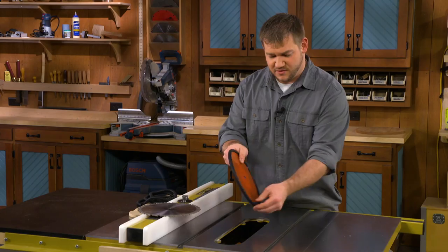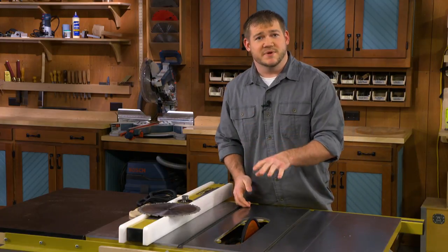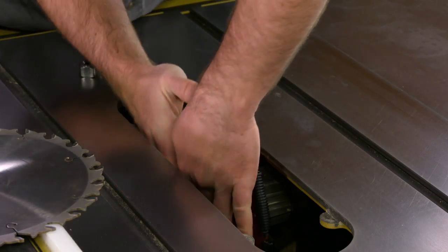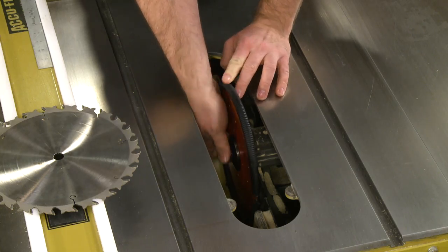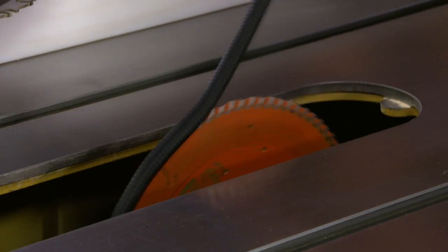And as an added benefit, when he installs the blade, it covers the teeth up so his forearms don't get scratched while he's installing the flange and the nut. Then once the blade's installed, you can simply grab that cover and peel it off.